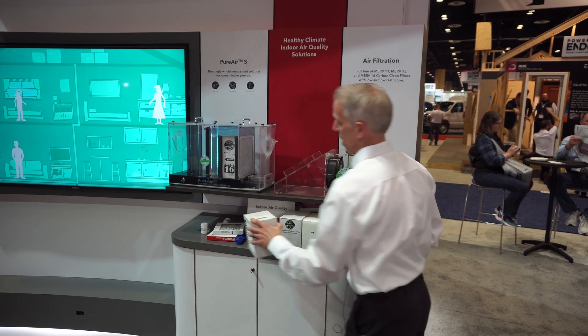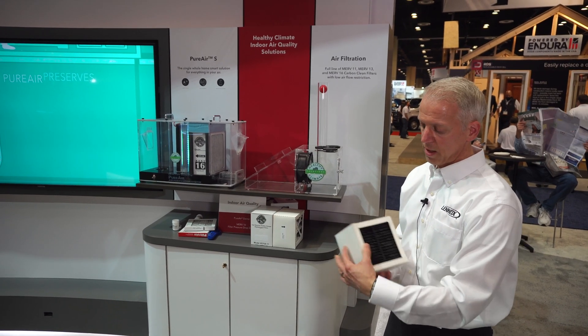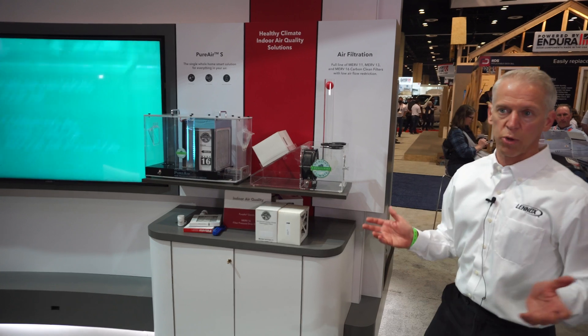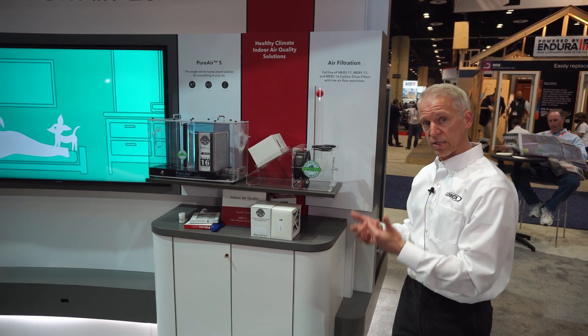At Lennox, we've got Healthy Climate filters — it's a four-inch filter. This is a MERV-16 that is carbon treated. When you put this system, which is designed for an HVAC system, on the line, there's no pressure drop at all. You're not reducing any pressure on the system; you're not making the system work harder.